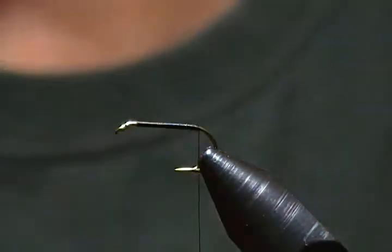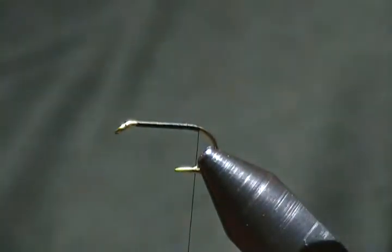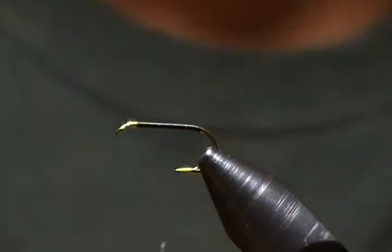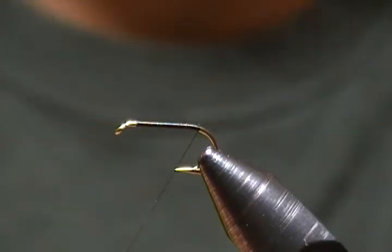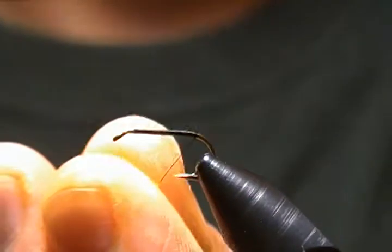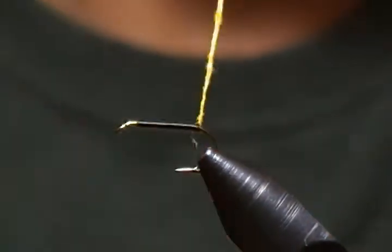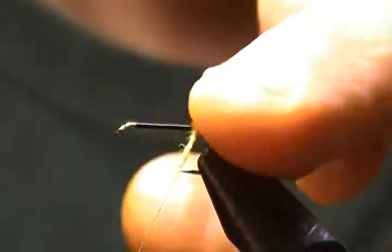The body is yellow dubbing. I'm going to put some wax on the thread and form a small, short, skinny noodle for that dubbing ball. Dub that on the thread and slide it up — wrap that on. A few wraps ahead of that.